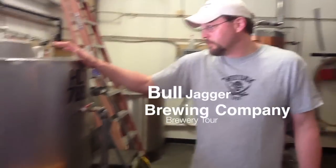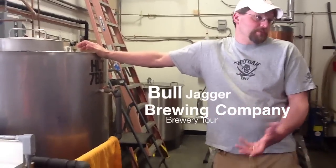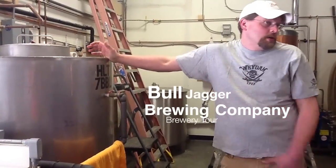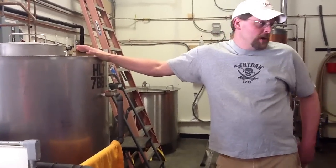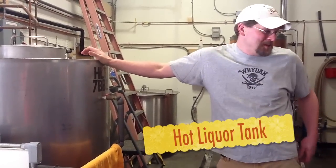The whole thing basically starts right here. This is our hot liquor tank. Liquor in brewing terms or distilling terms just means water. So we heat up the water in here overnight, come in in the morning, hopefully it's at the right temp. Usually it's not, we have to adjust it.